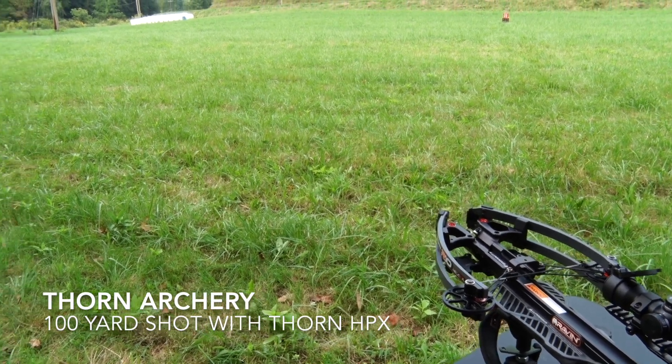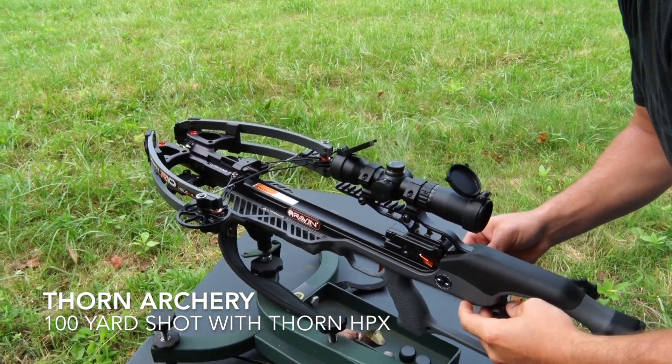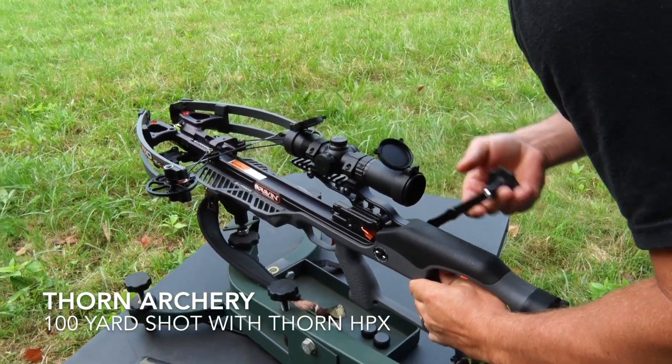Alright, that was a good lick. Now we'll cock it and launch a 100 grain HPX.